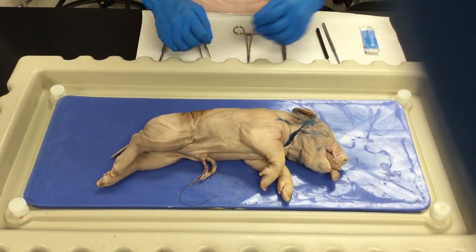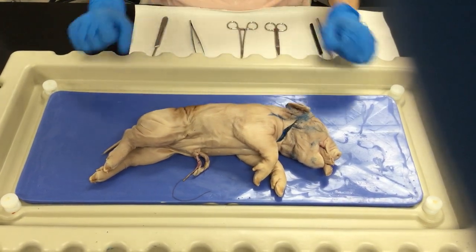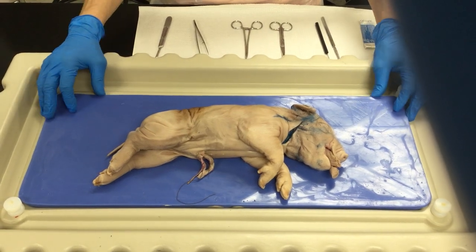Once you clean all your instruments, they're supposed to go back into the tray and clean up everything on the countertop just to have everything as clean as possible.